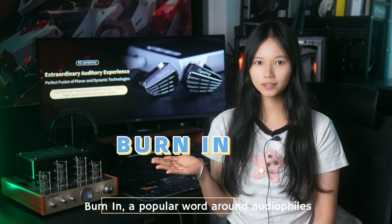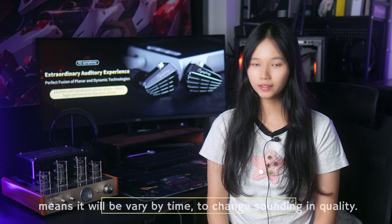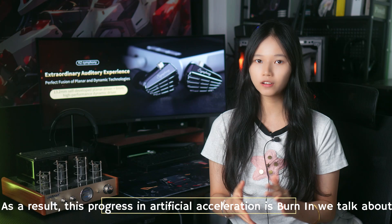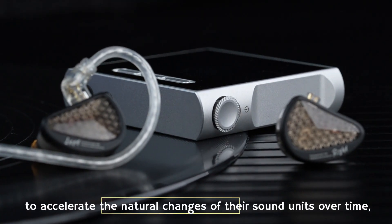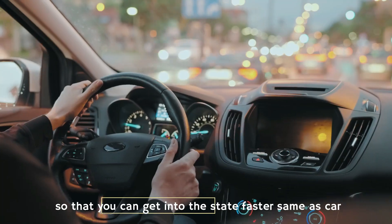Burn-in, a popular word among audiophiles, means that sound quality will vary and change over time. This process of artificial acceleration is what we call burn-in. You put new earphones aside and let them continue to work, to accelerate the natural changes of their sound units over time, so that you can get them into a broken-in state faster — similar to breaking in a new car.